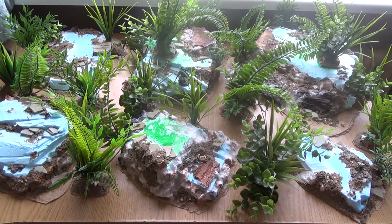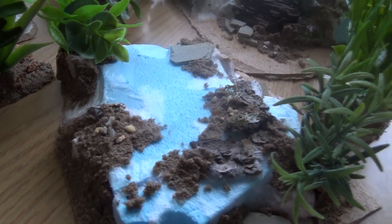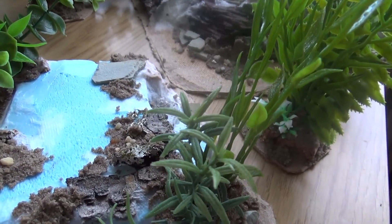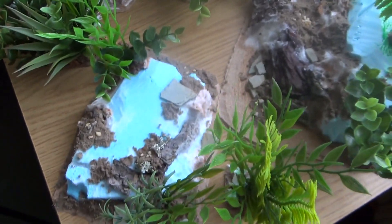Let's take a closer look at the islands. As I said he asked me for six islands and he wanted them different sizes and shapes, so I did some small and some bigger — that's all part of the agreement.